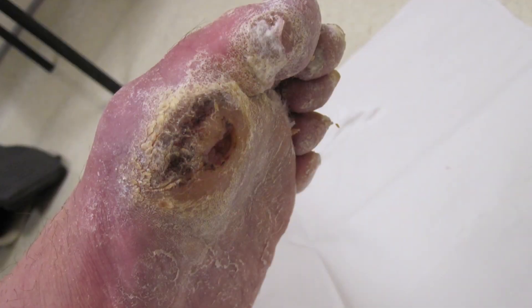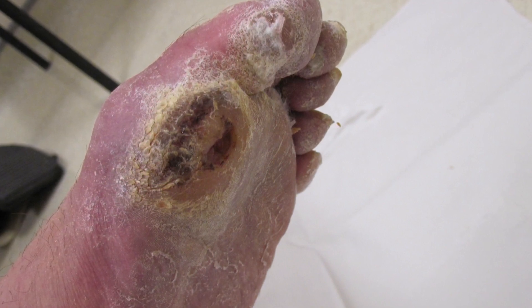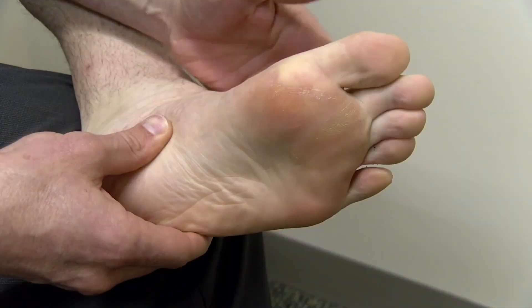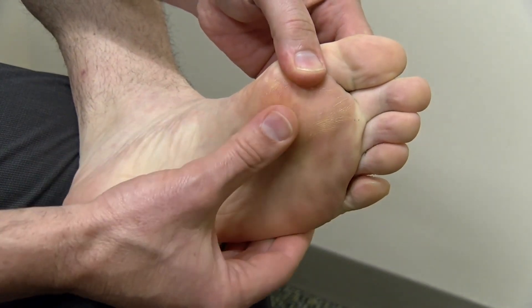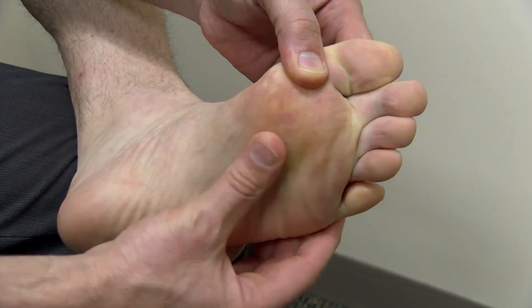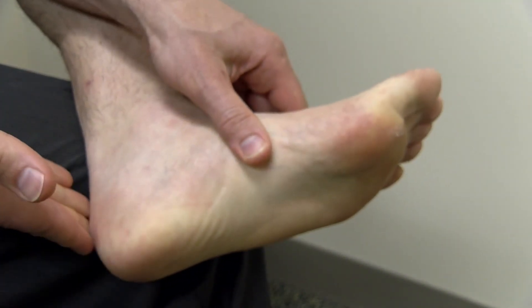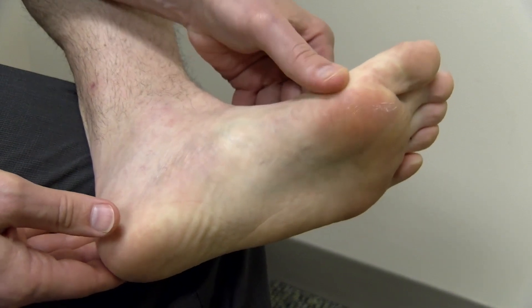Open wounds or thickened skin on the bottom of your foot that can be painless can also be an early sign of a bigger problem. Your skin acts as a barrier for your entire body, including your feet, and it's important to maintain that barrier. Anytime there's a breakdown, that's an opportunity for bacteria to get in and cause a serious problem. If you see any signs of skin breakdown, redness, or swelling — especially in the absence of pain — it is extremely important that you reach out to your healthcare professional immediately.